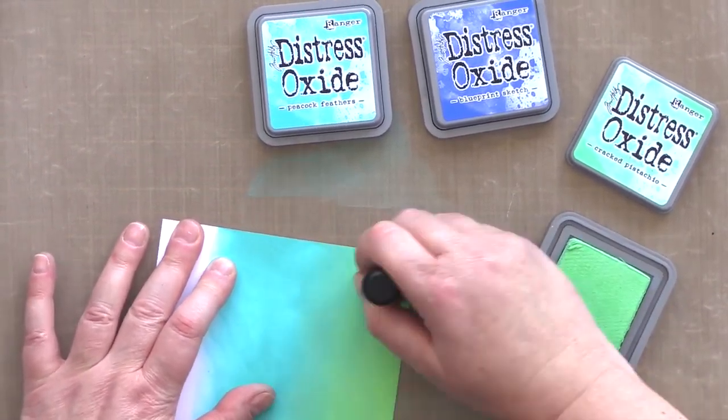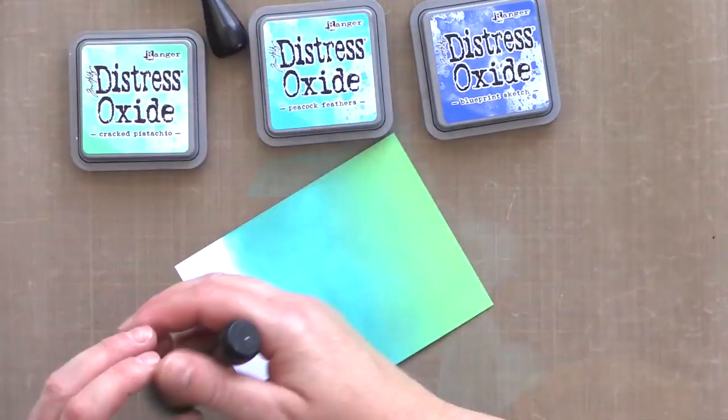I went backwards and forwards with the three colours until I had a nice gradient between them. As the panel of card became covered with ink, I used another piece of card to protect the ink blending from my fingers. The oils from my fingers can leave prints on the ink blending and you'd get mucky fingers too, so using a piece of scratch paper prevents this.